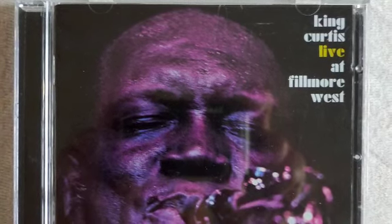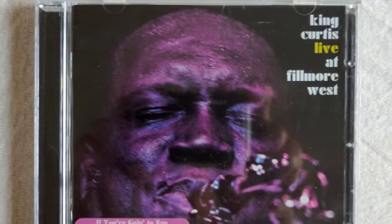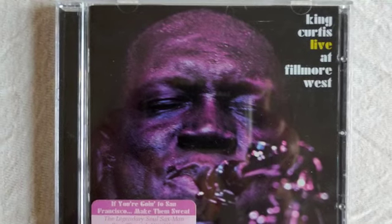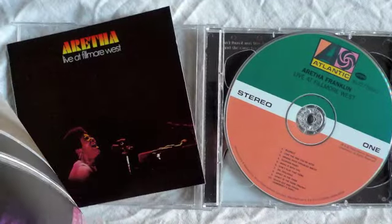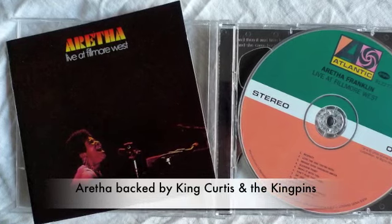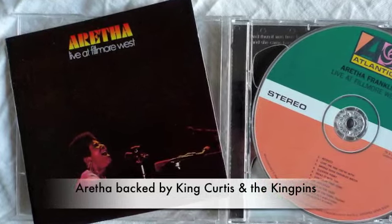This is going to taste all right. Now just a little pinch of organ. Now give me a half a pint of horn.